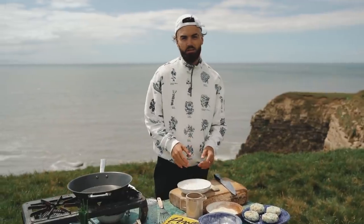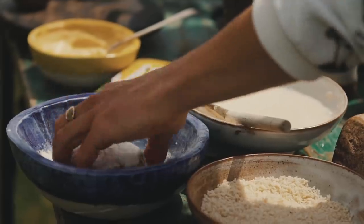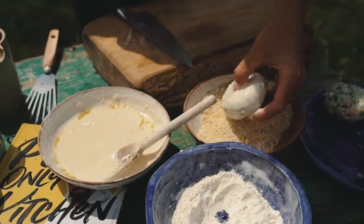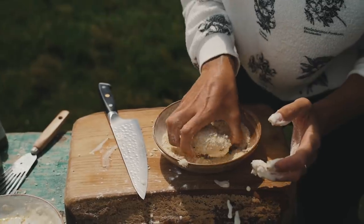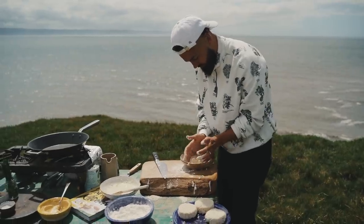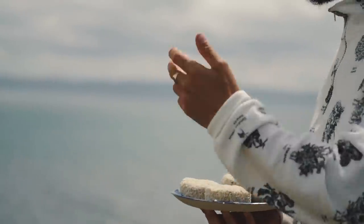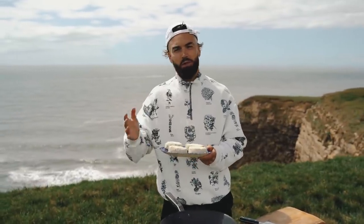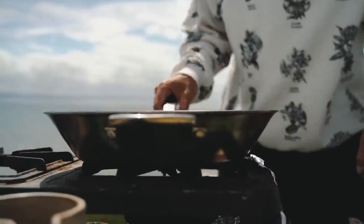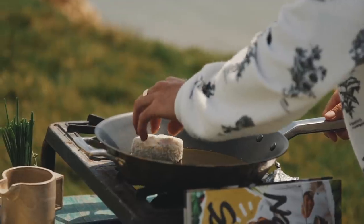Next, make a batter with some flour, water, and a touch of oil to a pancake-style consistency. Dip the fish cakes into plain flour, then into the batter, and then into breadcrumbs for a nice coating. You can double, triple, or quadruple this recipe; it can be made a day in advance or frozen for about three months. I'm cooking mine now in a non-stick pan over medium heat with a touch of olive oil until lovely, crisp, and golden.